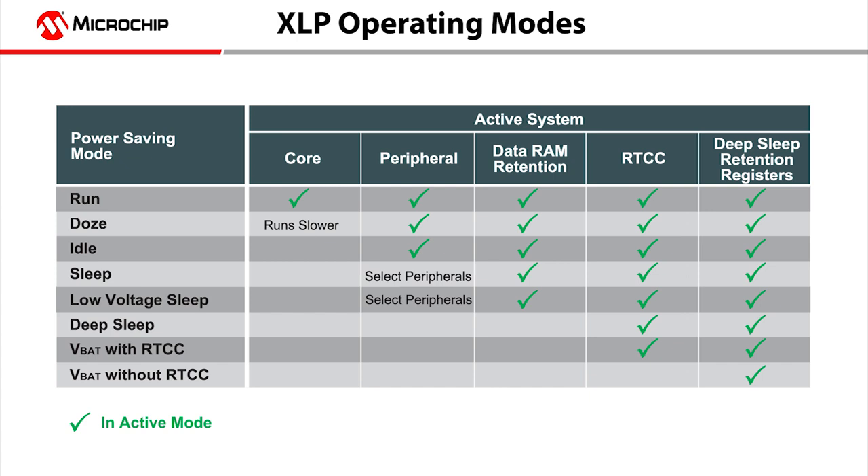On the PIC24GB4 products, there is a choice of three power-down modes: sleep, low-voltage sleep, and deep sleep. These help extend battery life by going into the designated sleep mode until the device needs to wake up from an internal or external trigger.